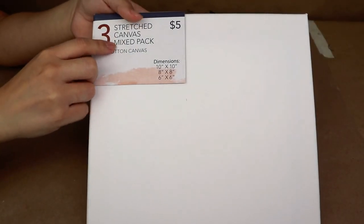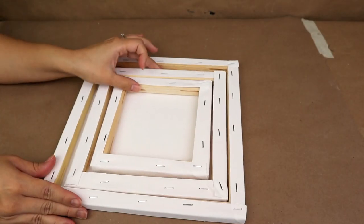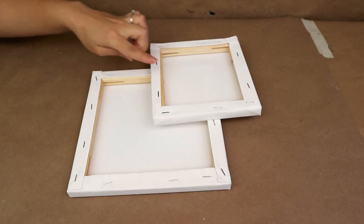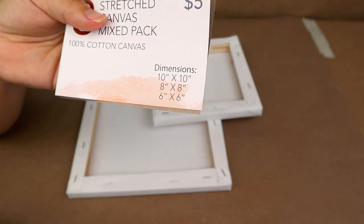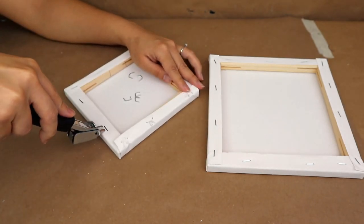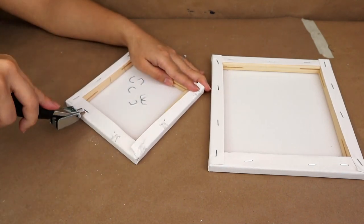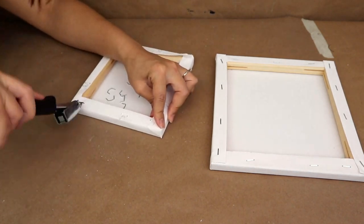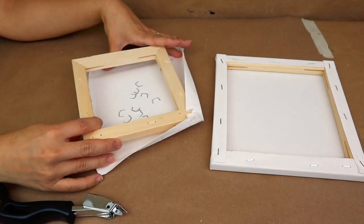For this next project, I'm going to be using this stretch canvas mix pack from Five Below — it comes with three canvases in three different sizes. I'm going to be using two of them: the 8x8 and the 6x6 inches. These are the perfect size for the project I'm doing. You can maybe use canvases from Dollar Tree, but they are going to have a rectangle shape — these ones are square and they are just perfect. So I'm going to be using these and removing the staples with this staple remover that I highly recommend, because I'm only going to be using the frames on this project.